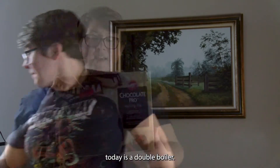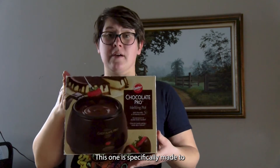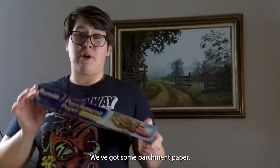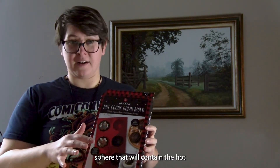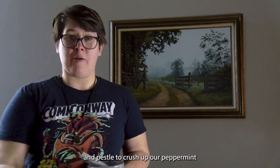Some of the equipment that we'll need today is a double boiler. This one is specifically made to melt chocolate. We've got some parchment paper. We've got some hot cocoa bomb molds. This will create the sphere that will contain the hot chocolate. And a mortar and pestle to crush up our peppermint.